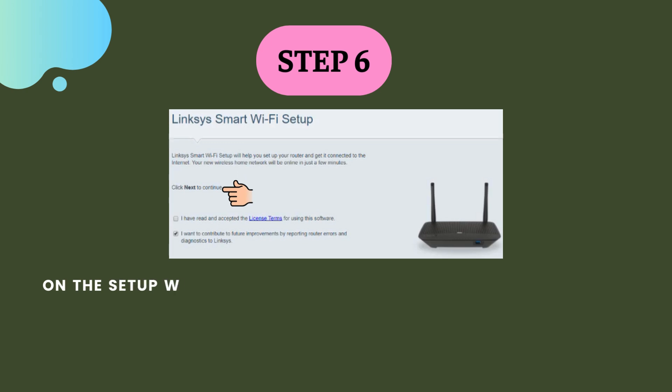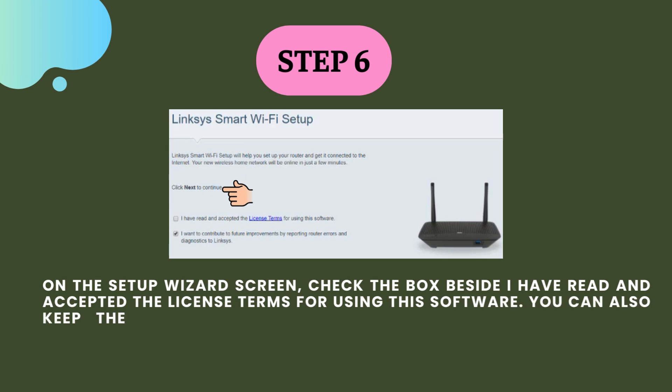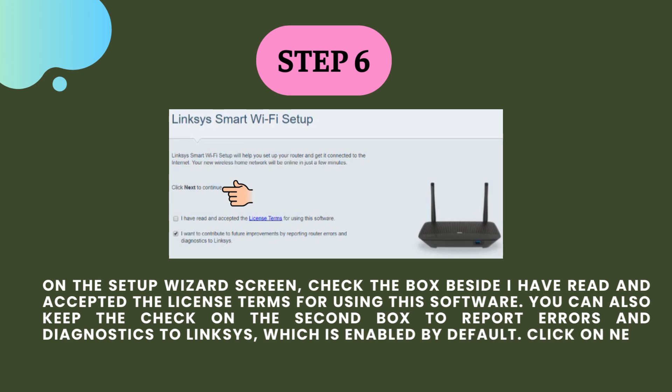Step 6. On the setup wizard screen, check the box beside "I have read and accepted the license terms for using this software." You can also keep the check on the second box to report errors and diagnostics to Linksys, which is enabled by default. Click on next to continue.